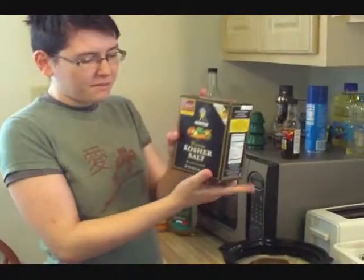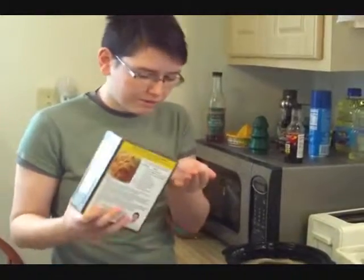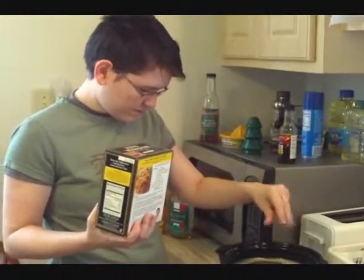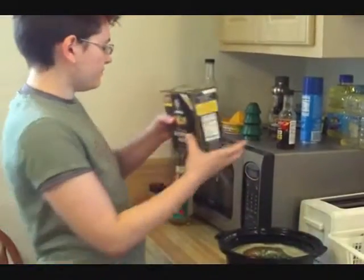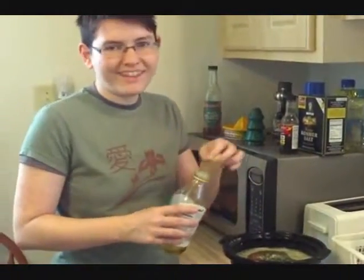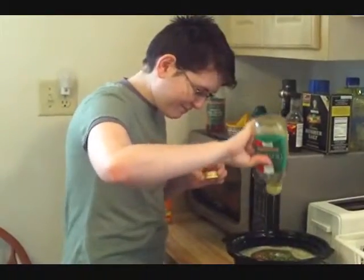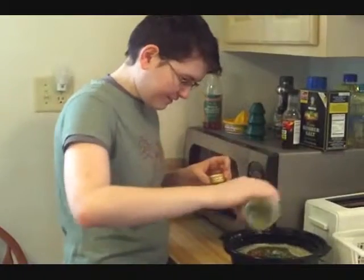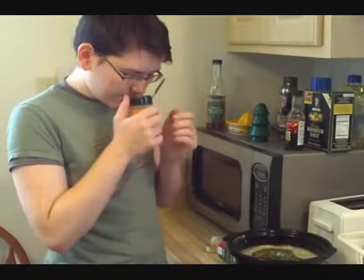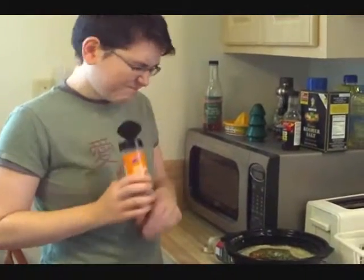Salt. I just grab the kosher because I don't really use it for anything and don't want it to go to waste. A little olive oil just because I need to get rid of it. I don't know if I want to add this generic Italian seasoning. There. Just add whatever you want and then mix it all together.